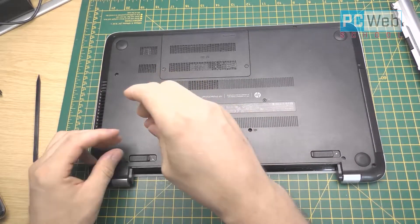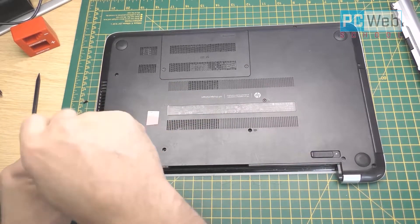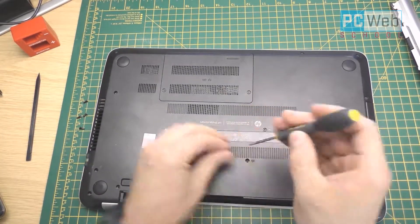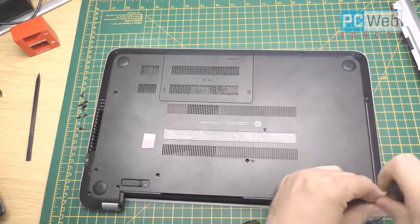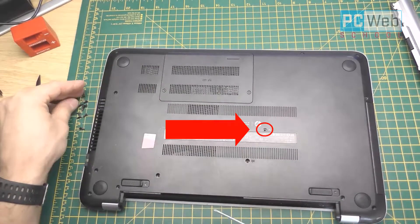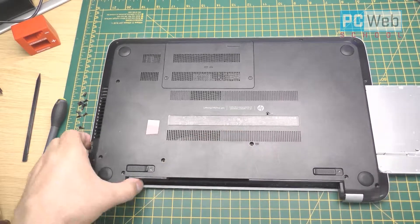We need to take off the front part to have access to the hard disk. First, unscrew every screw on the back — make sure you don't miss any, because once you do this you will have to take off the front part, and if you haven't removed all the screws you can break things — don't force it. With the DVD writer, there is a screw right in the middle; this screw lets you take out the DVD writer.